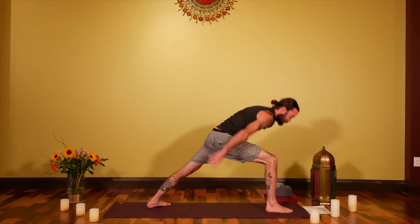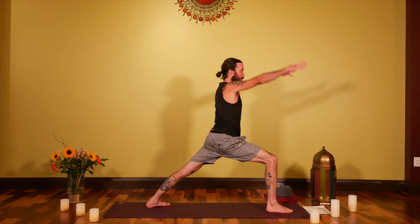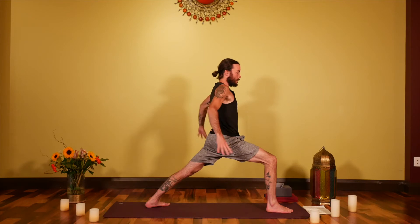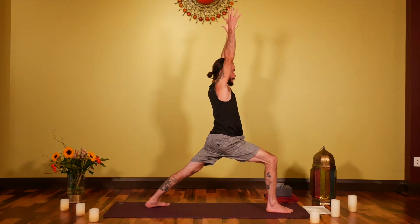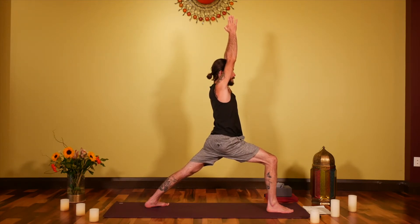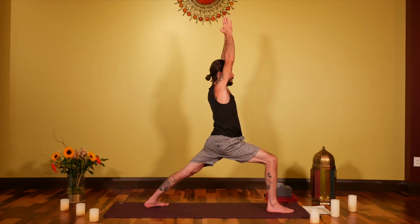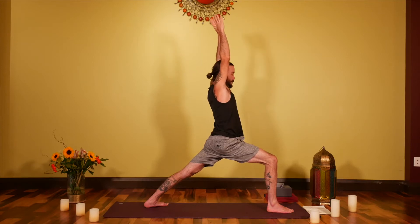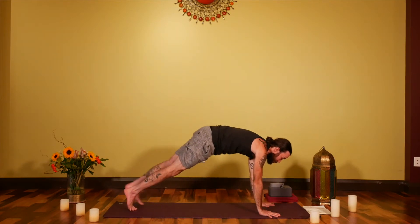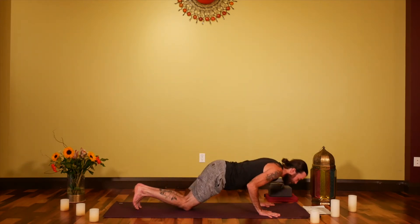Inhaling into Little Cobra or Upward Facing Dog, then exhaling back into Downward Facing Dog. Step the right foot in between the hands, angling that back left foot for Virabhadrasana A — full stretch through the back leg, hands to the waist or reaching up, maybe even connecting the palms. Take a few breaths here, reaching the body in all directions. Then exhale, bring the palms down to frame that right foot and step back to lower into Chaturanga Dandasana.